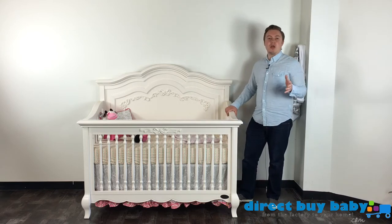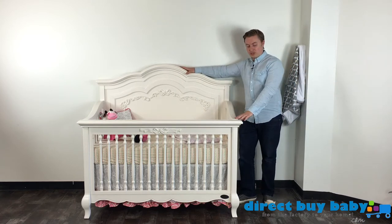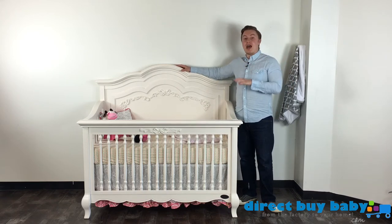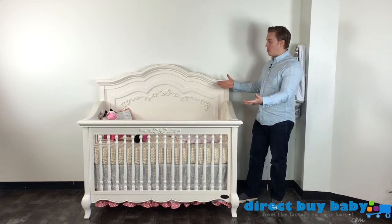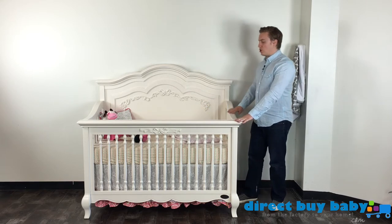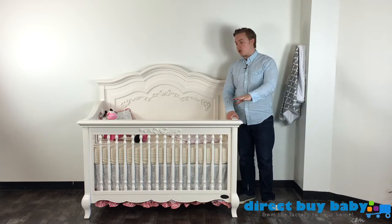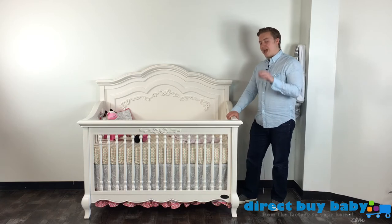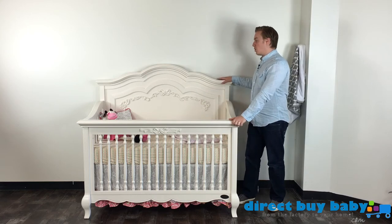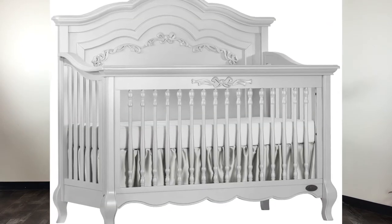We get a lot of questions about what colors are offered. There are three different colors on the Evlor Aurora collection. The first is the ivory lace — that's the collection we're in front of here, and we'll take some close-up video of the finish. The ivory lace is a beautiful soft finish I would call a French white. It isn't exactly a pure white but it isn't a cream either — it's kind of in the middle, very subtle, and it looks so elegant.